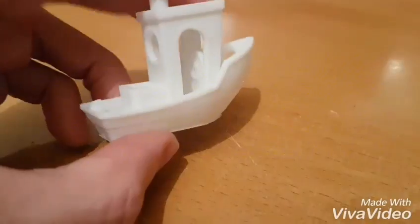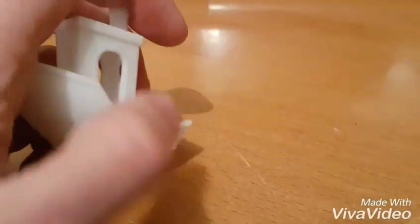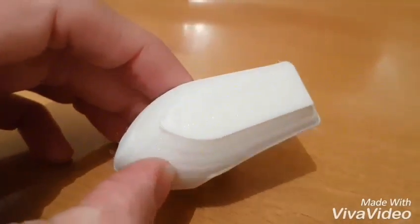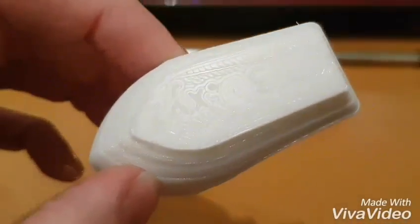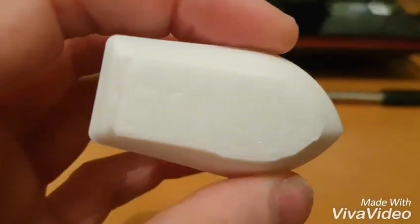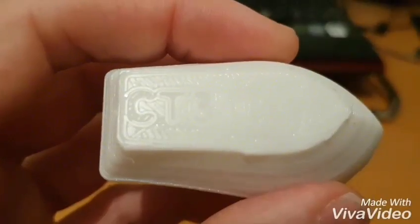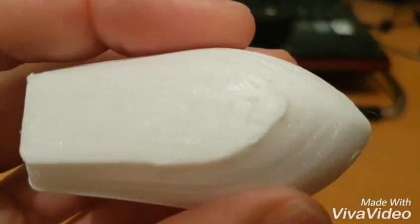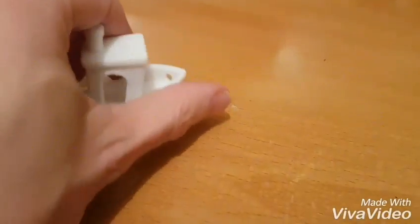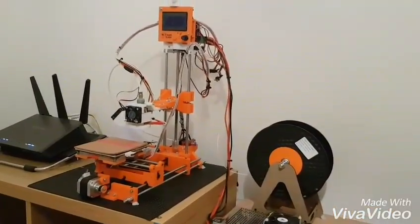Detail is pretty good. Overhangs pretty good. Tiles on the roof — pretty good. No supports or anything. And what I've never been able to get it to do — try and catch the light — is to print out the '3D XYZ' on the bottom there. So that is now a usable printer and it's been set up accordingly.